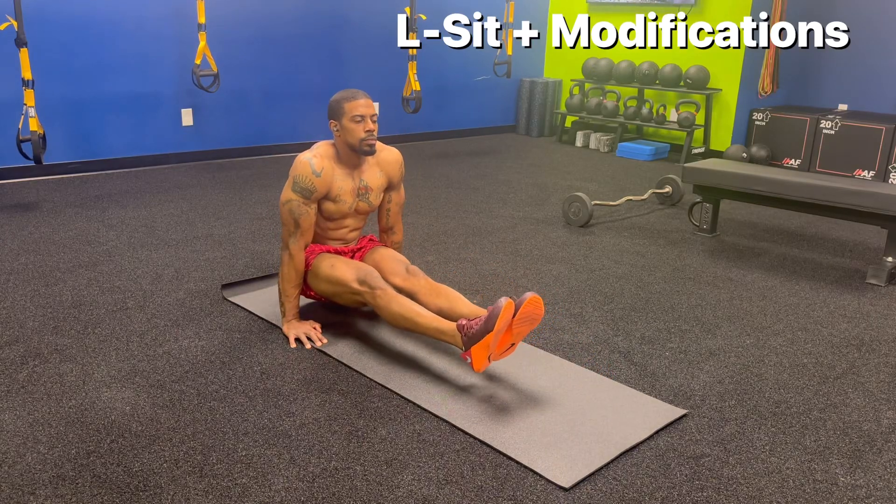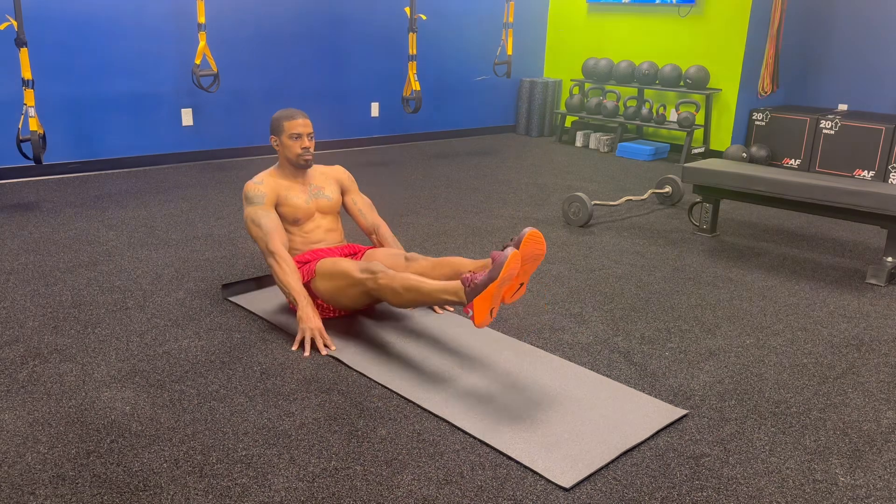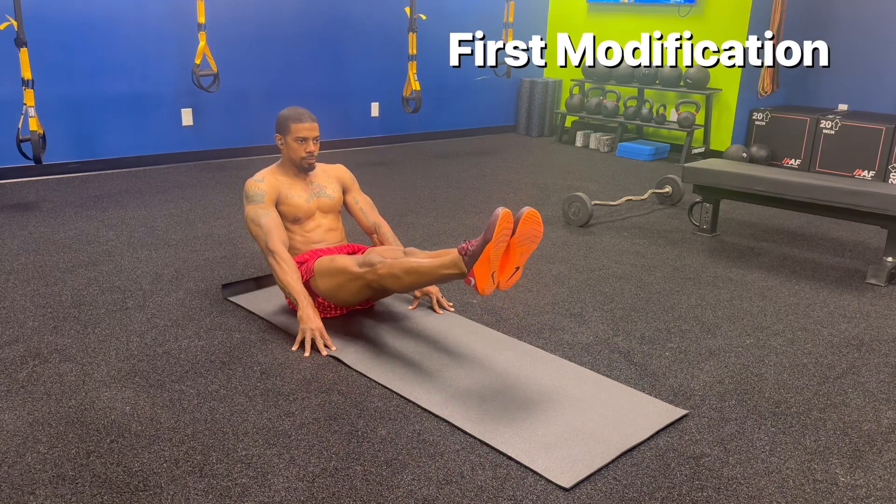The L-Sit is the most functional and challenging core bodyweight exercise. It targets your hip flexors, your arms, and your core.